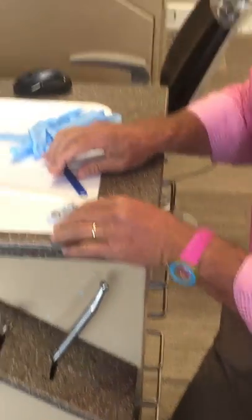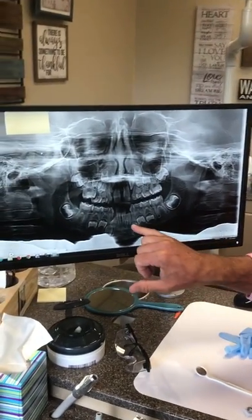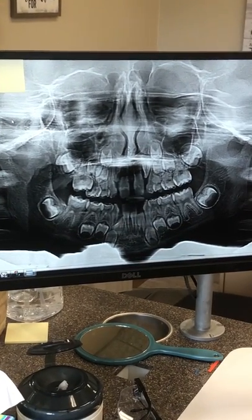Let's take a look at one of our star patients here, Brooks. This is his x-ray, and you can look and see that there's not quite enough room for those teeth to come in.